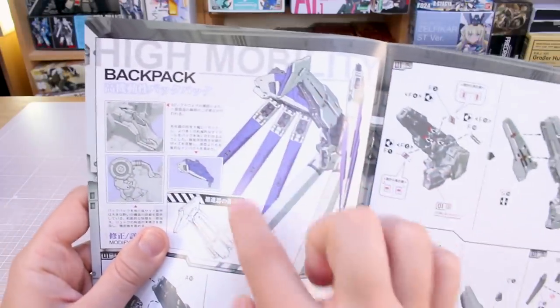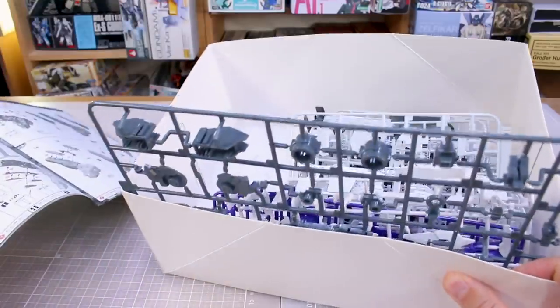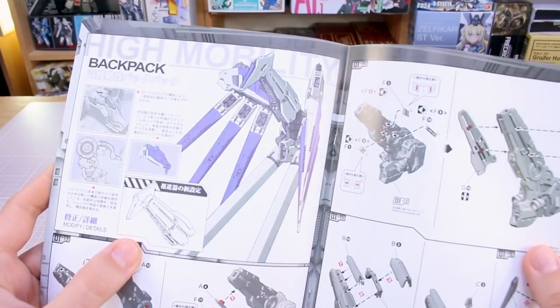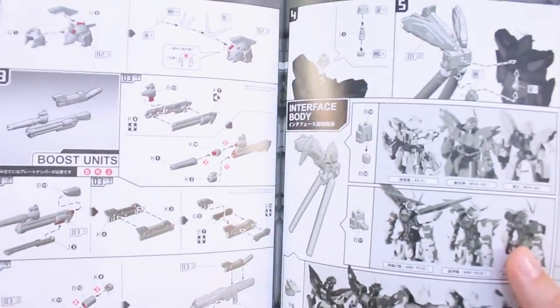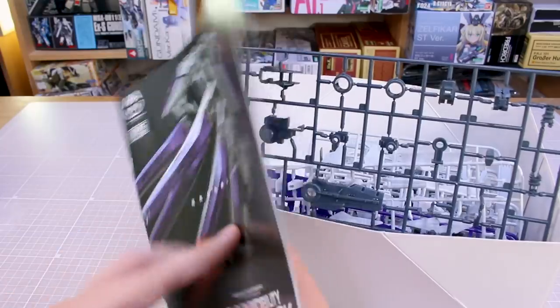I thought you'd be able to make this whole thing based on just what's in the box, because you've got a pretty big box and a good amount of stuff in there. You need to use the fuel tank parts and the fin funnels from the original kits, so you actually can't make the full thing as it looks. That's a little bit disappointing. If you're using this with the High New Gundam that's fine, but if you're planning on using this with something else, you're definitely going to be missing some parts.